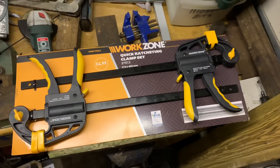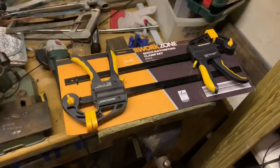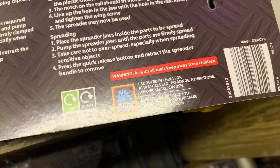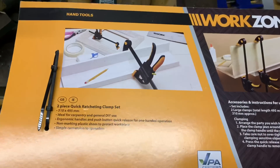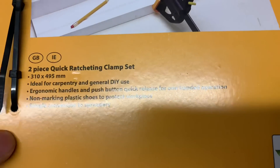What we've got here is the Work Zone ratcheting clamp set, two pieces for £4.99 from Aldi. As far as I know, these are an Aldi exclusive. Produced for Aldi stores, made in China. Just going through the description: two-piece quick clamp set, 310 by 495mm, for carpentry and general use.